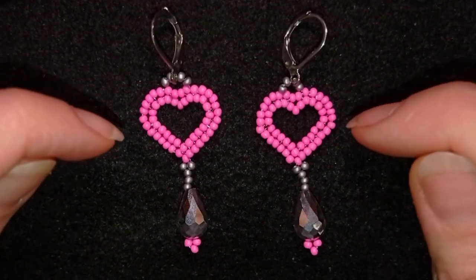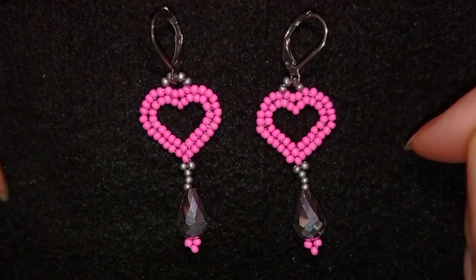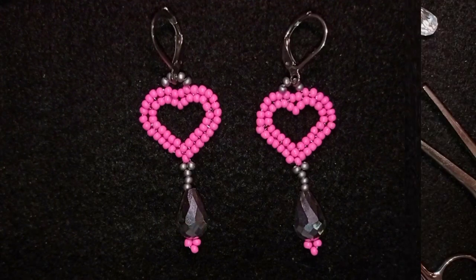This one I'm showing really slowly and easy and step by step so I'm sure you're gonna be able to make them. So without further ado, let's get started with the list of the materials.